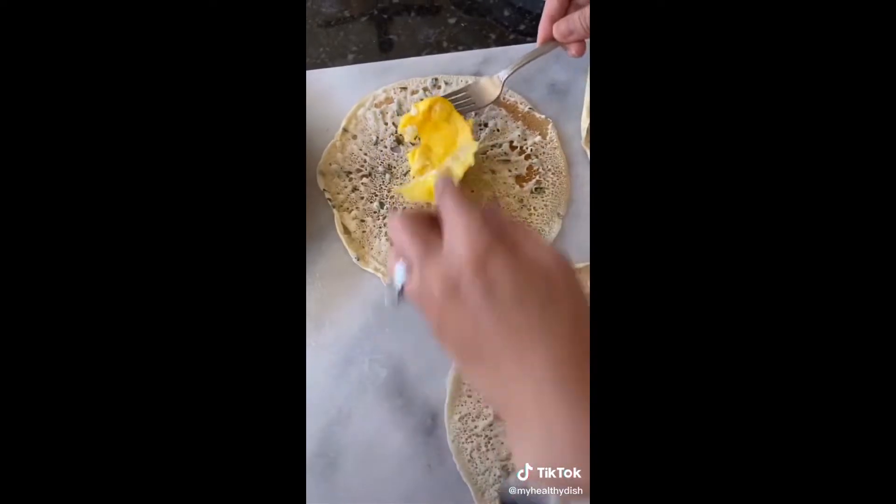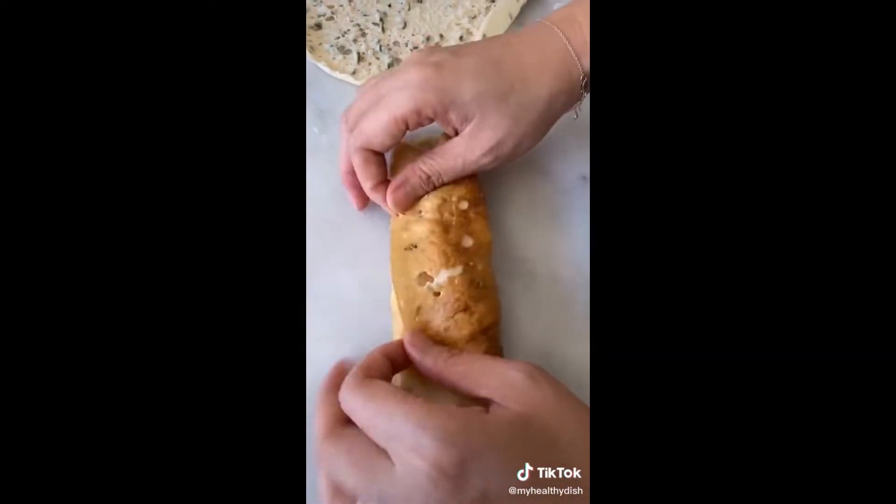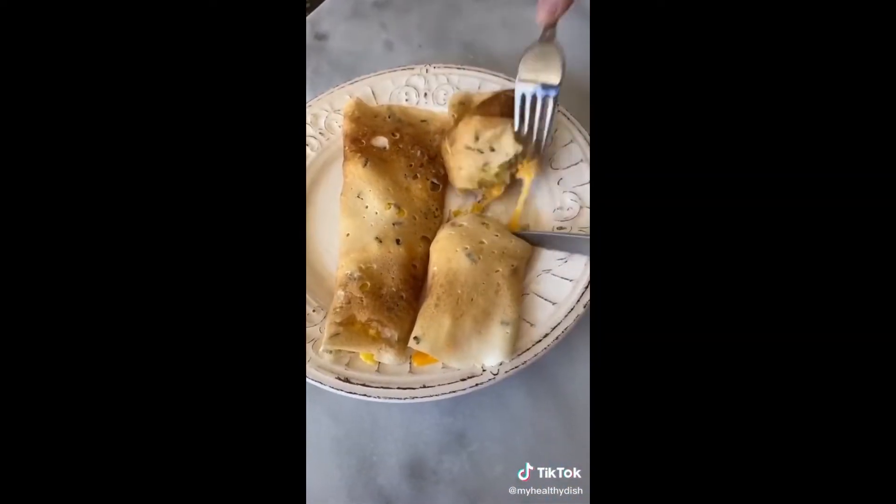I'm sticking to the breakfast theme and adding eggs and cheese for my crepes. Wrap it, plate it, and microwave for 30 seconds. Try it — you might like it.